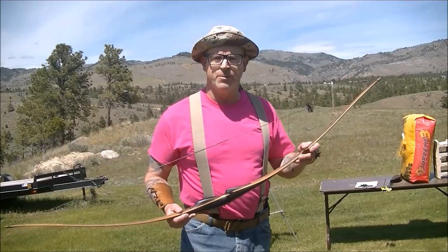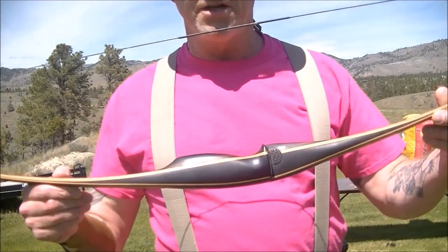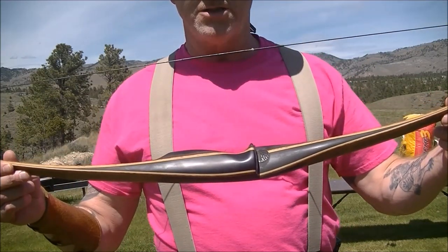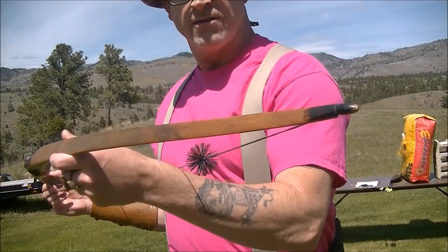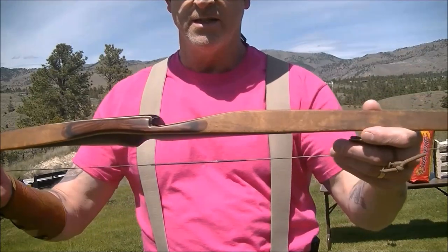This is the 64-inch Whip, and it's made by Dan Tolke up there in Montana. This particular one is a 64-inch, 40 pounds at 28. It's got the micarta riser, and it's got the veneers of mango. Take a look at there — it's got those nice little tips, nice slender limbs at the tip.